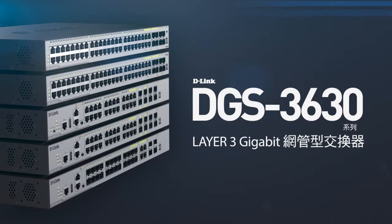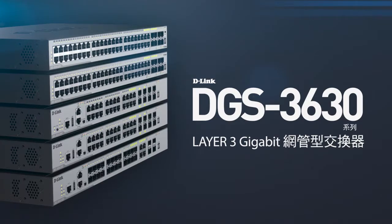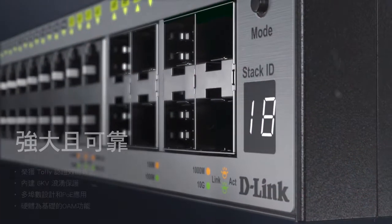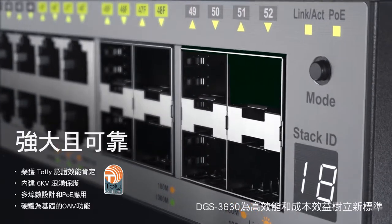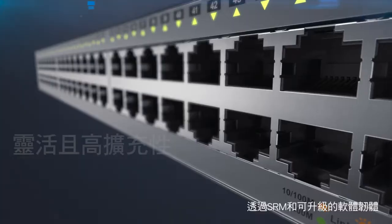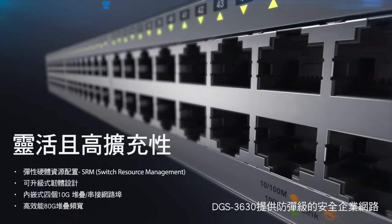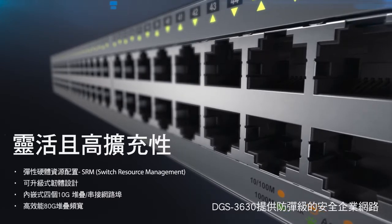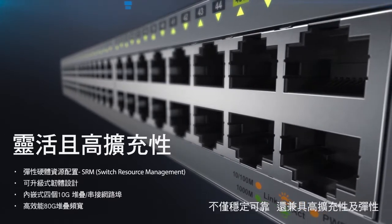Introducing the D-Link DGS3630 Series Layer 3 Gigabit Managed Switches. The DGS3630 sets new standards in high performance and cost effectiveness. And with SRM and an upgradeable software image, the DGS3630 delivers bulletproof enterprise networks that are not only reliable but scalable and flexible.